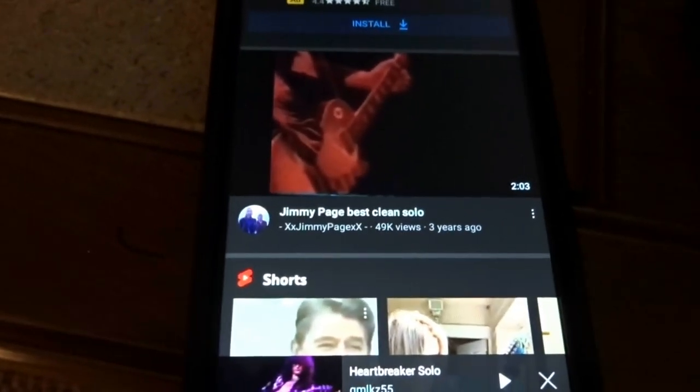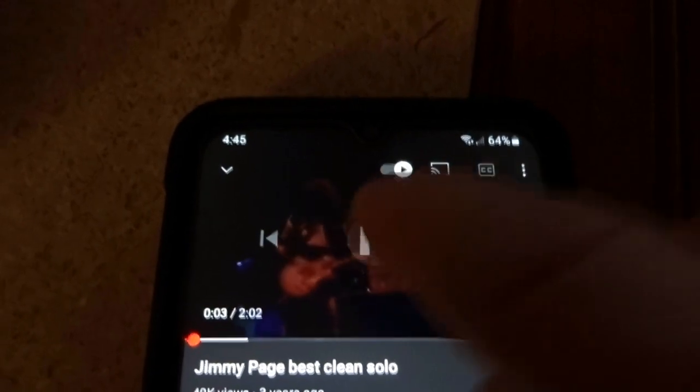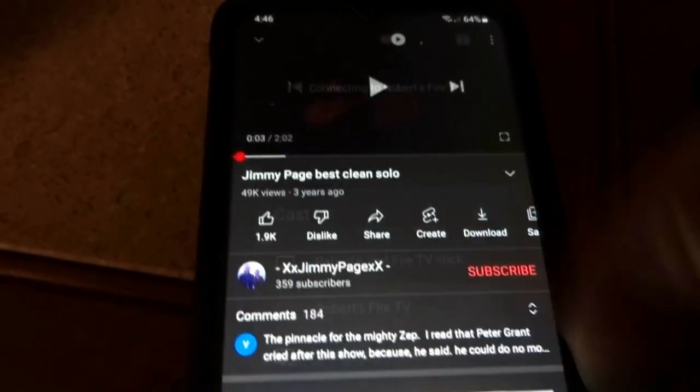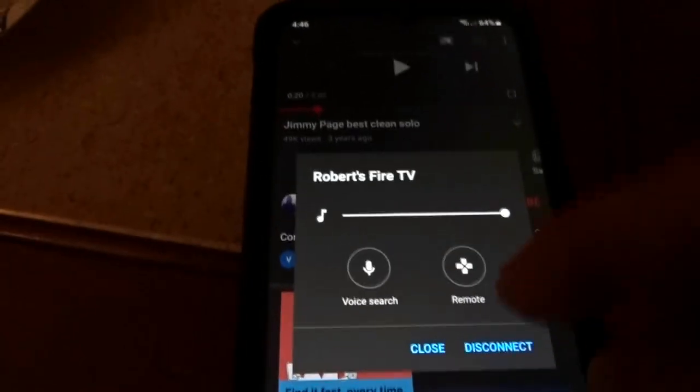Last thing — about that cast button in YouTube. If we click on a YouTube video, you can see the little cast button up top. If I tap cast it's going to ask me where I want to cast it to — I'll click Robert's Fire Stick. And there we go, got it playing on the TV. Just by clicking the cast button on YouTube it works. To exit, click cast again and then click Disconnect, and that will disconnect and take you back to YouTube.